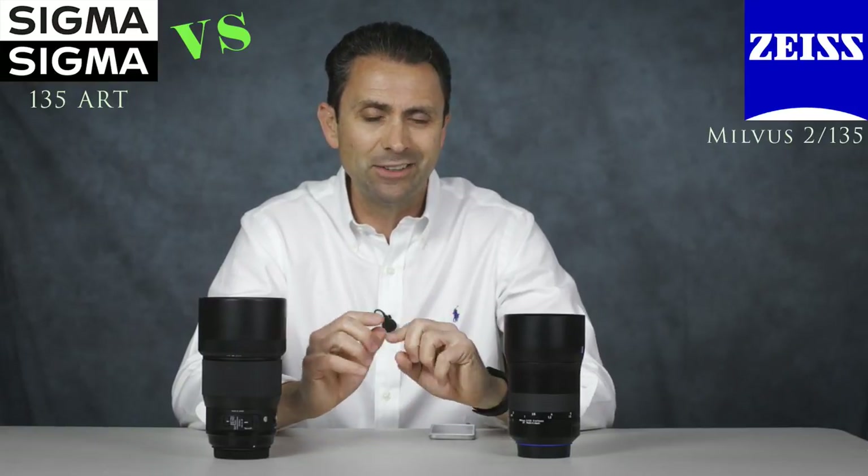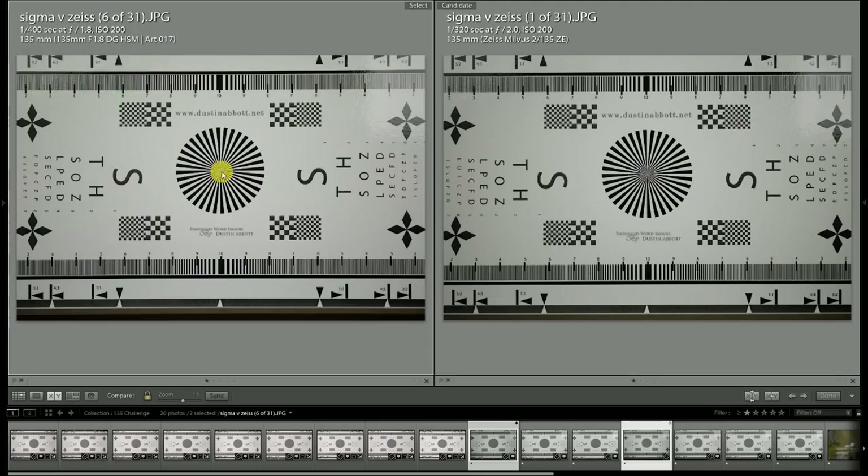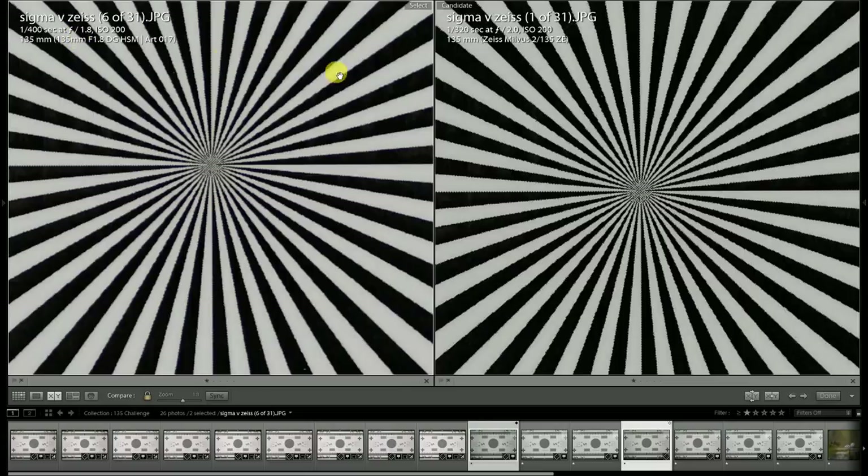First and foremost we're going to do some optical comparisons and take a look at that to help you draw some of your own conclusions by seeing the lenses in action. If we compare f/1.8 to f/2, that gives a little bit of an advantage to the Milvus since both are wide open, and then we'll stop the Sigma down to f/2.